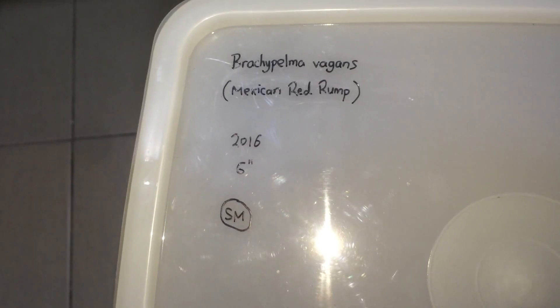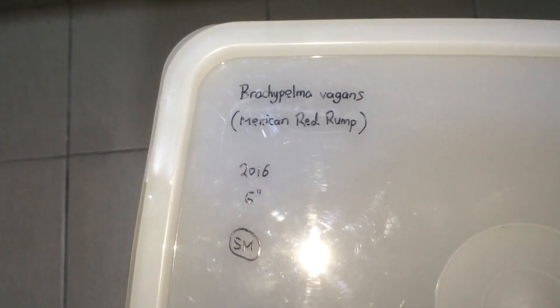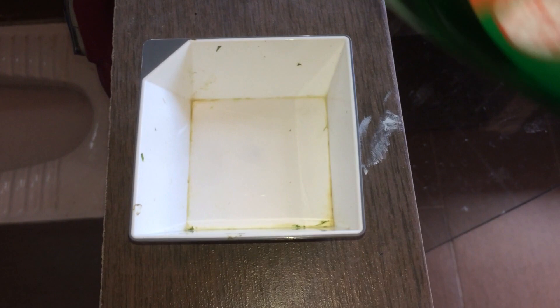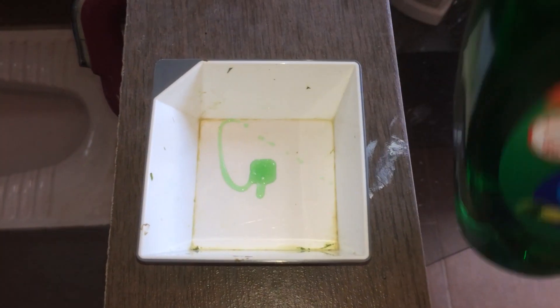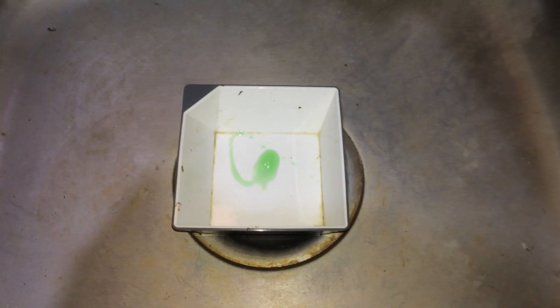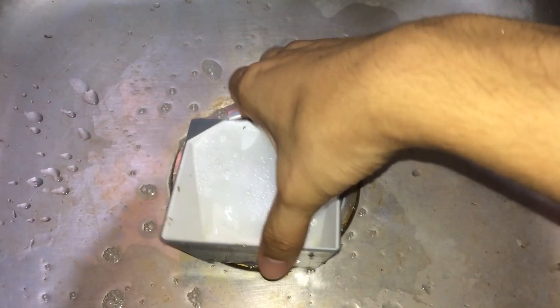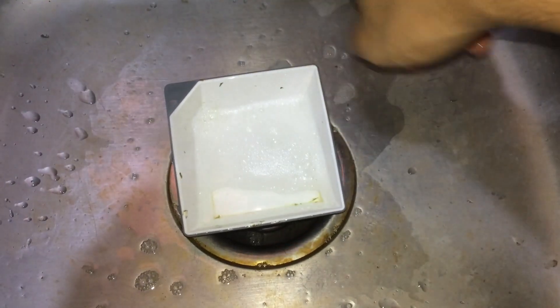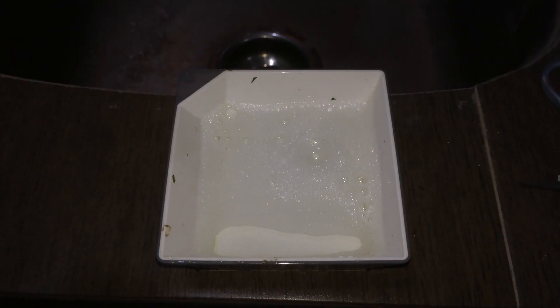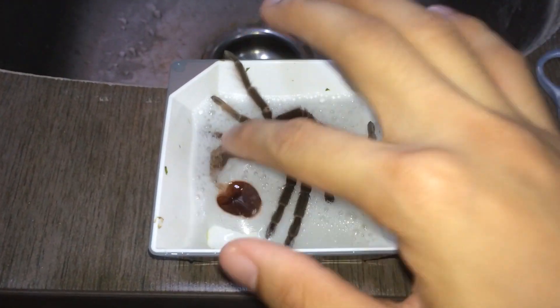I've labeled on the lid 'suspect male,' but let's just confirm it. I'm gonna pour in some detergent — you can use soap as well — and get it bubbling with some water.